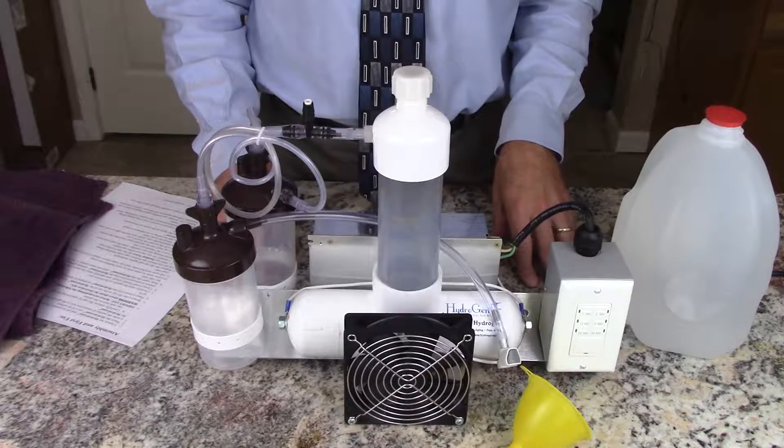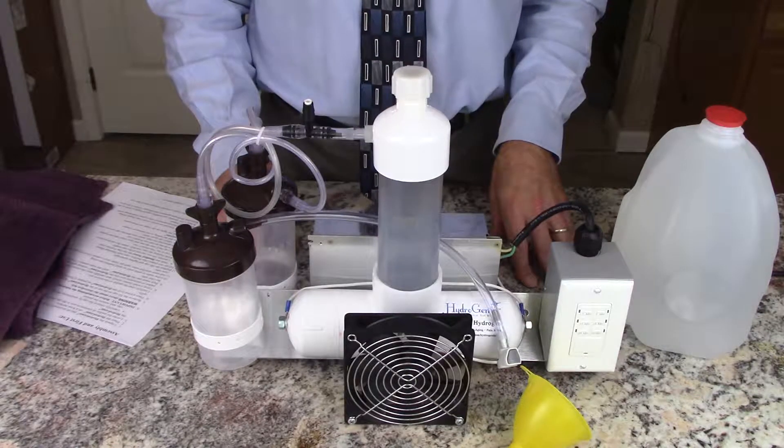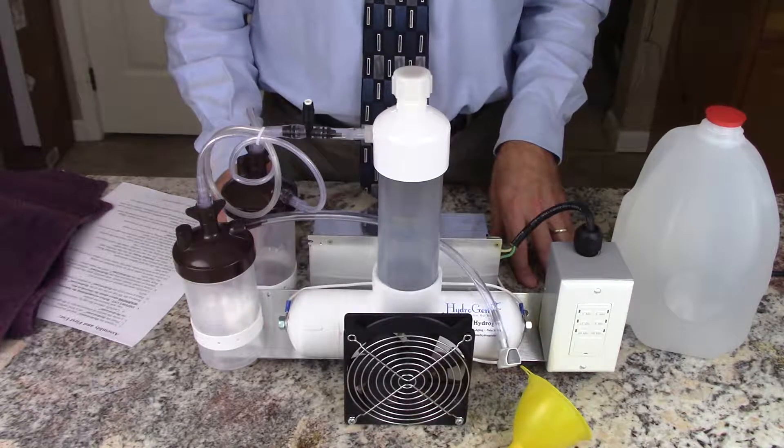In this video we're going to demonstrate the setup and initial operation of the HydroGene. After you've unpacked it and made sure there was no damage, gotten all the packing peanuts out of the way.